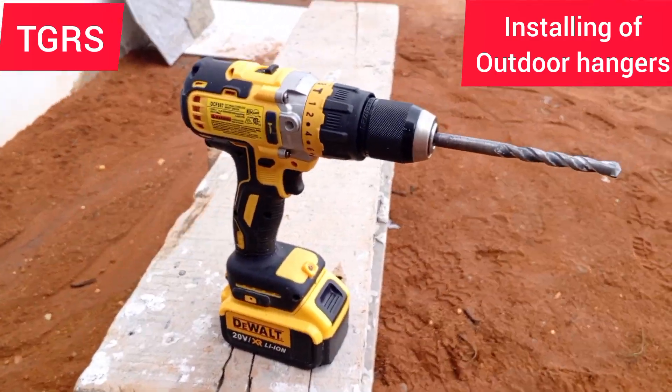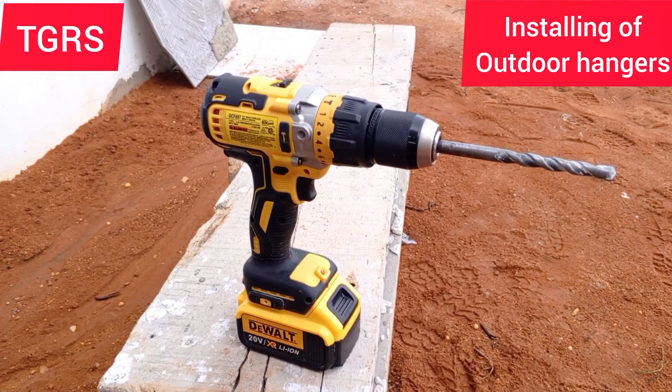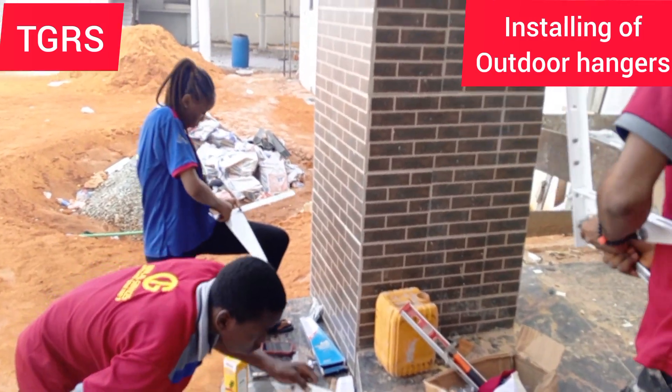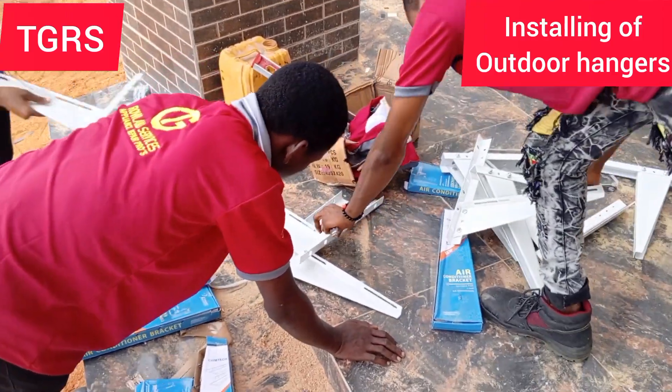We are getting set for outdoor AC hangar installation. As you can see, the workers are coupling the air doors. Very soon we start.